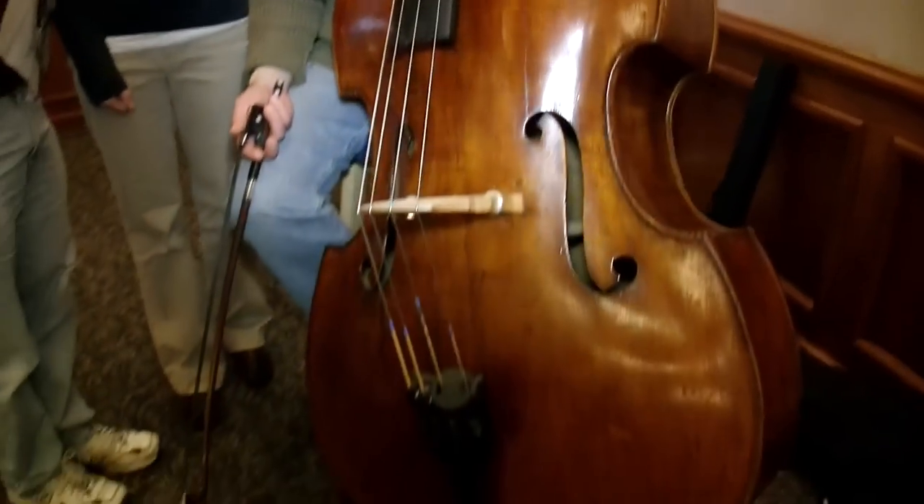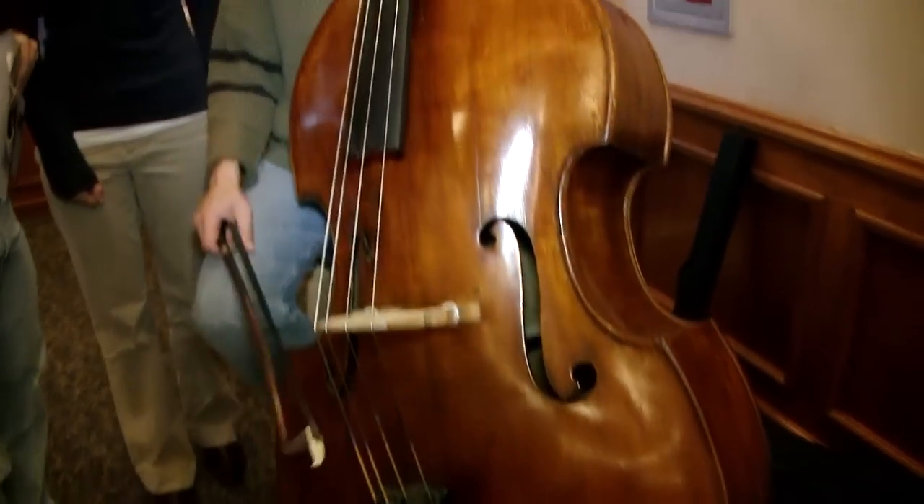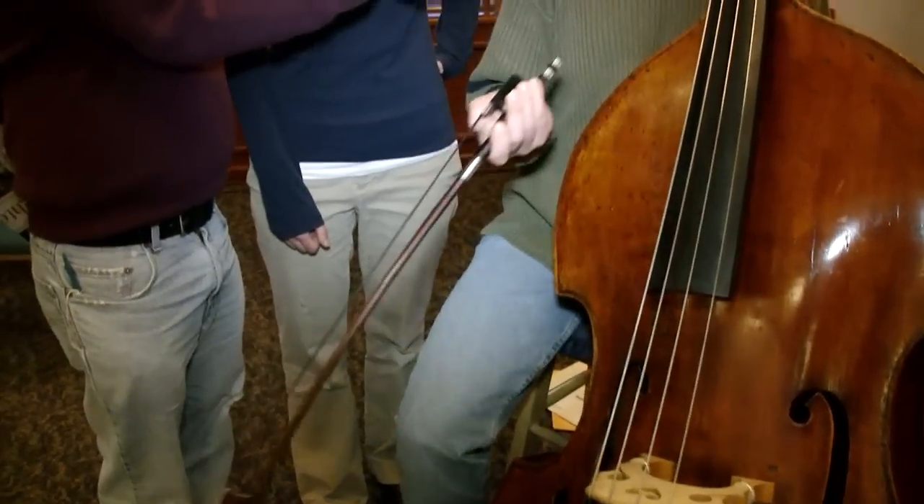Tell us a little bit about how to play this. I wouldn't even know how to begin to play this instrument. You might be somewhat familiar with jazz or blues players that play an upright bass. A lot of times they're just plucking — they don't have a bow in their hand like a fiddler does. But in this piece, I both bow the bass like a fiddle or a violin, as well as pluck.